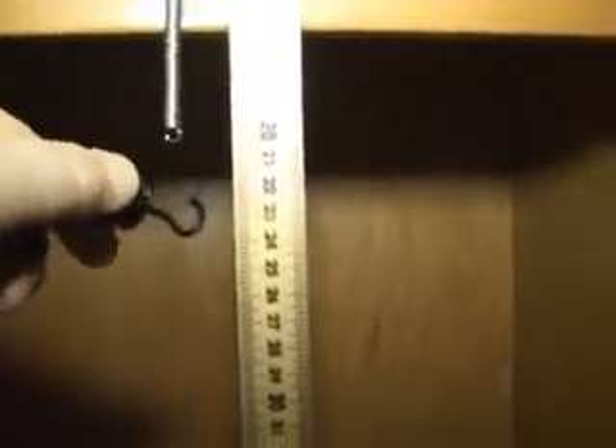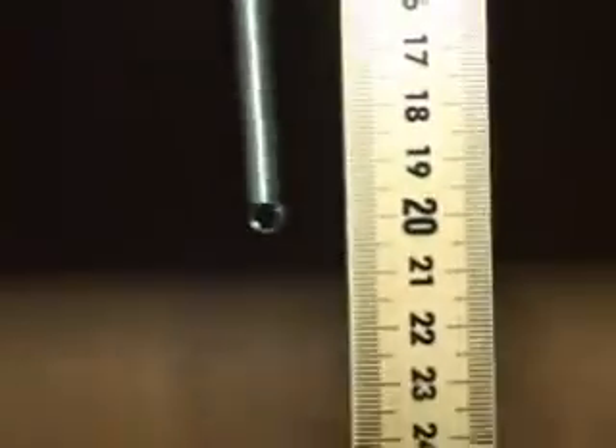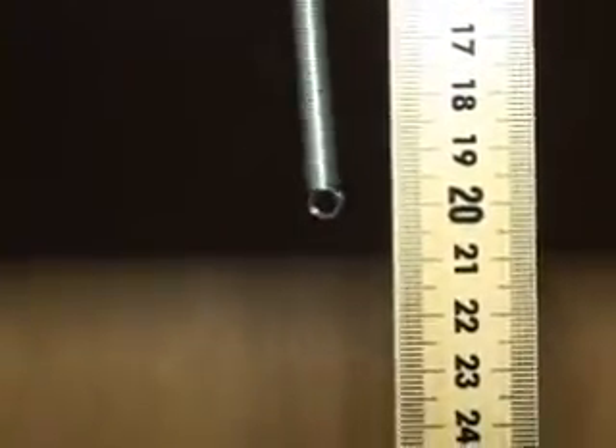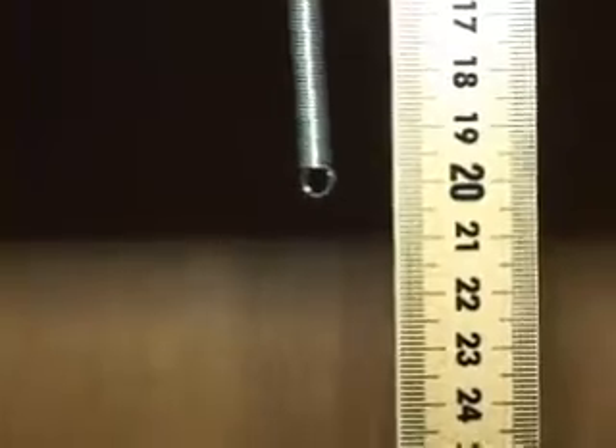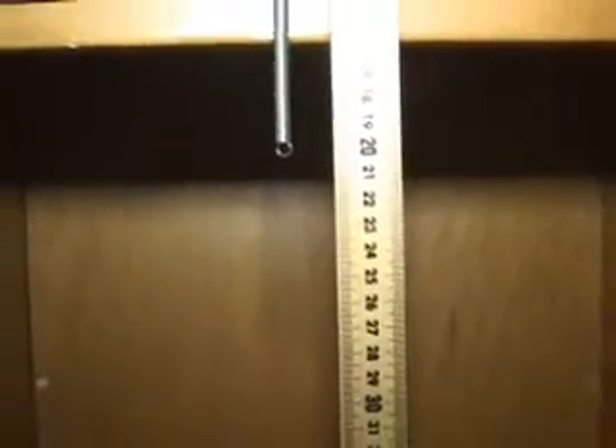We're going to need K for our real lab. The first part is just to find K so we can use it. Now take all the masses off and note where the spring is — that's your reference point. It's still around 20 with nothing on it. I want you to put a certain amount on, let's say 500.